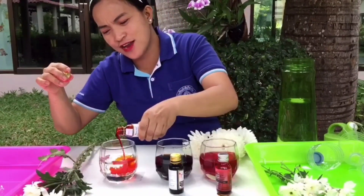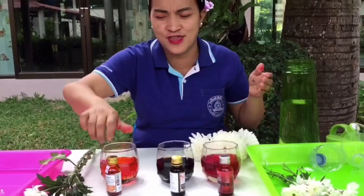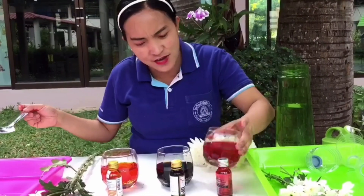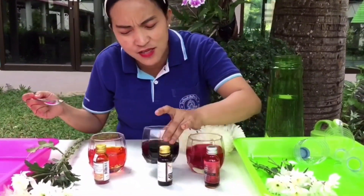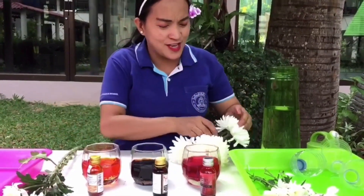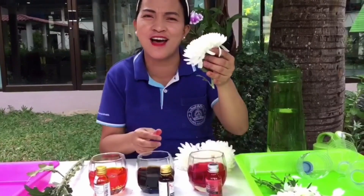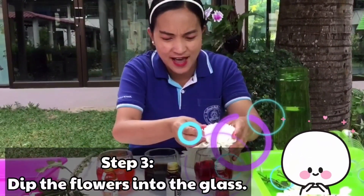I think you can actually do this at home. It's very cheap and this is doable when you have nothing else to do. I think we don't need to stir, but you can use a spoon to stir — this one is okay now. So we're going to have this beautiful mommy chrysanthemum flower. We dip this one in the glass.